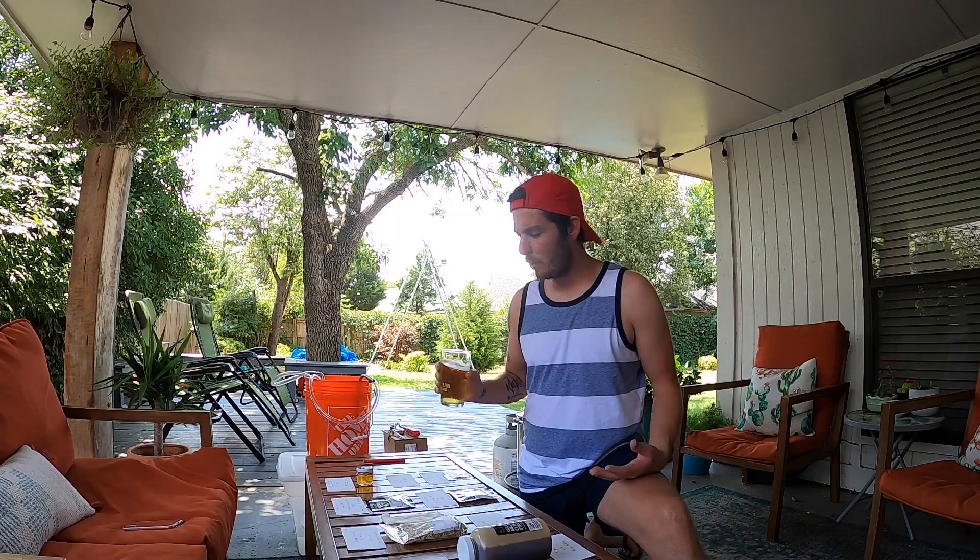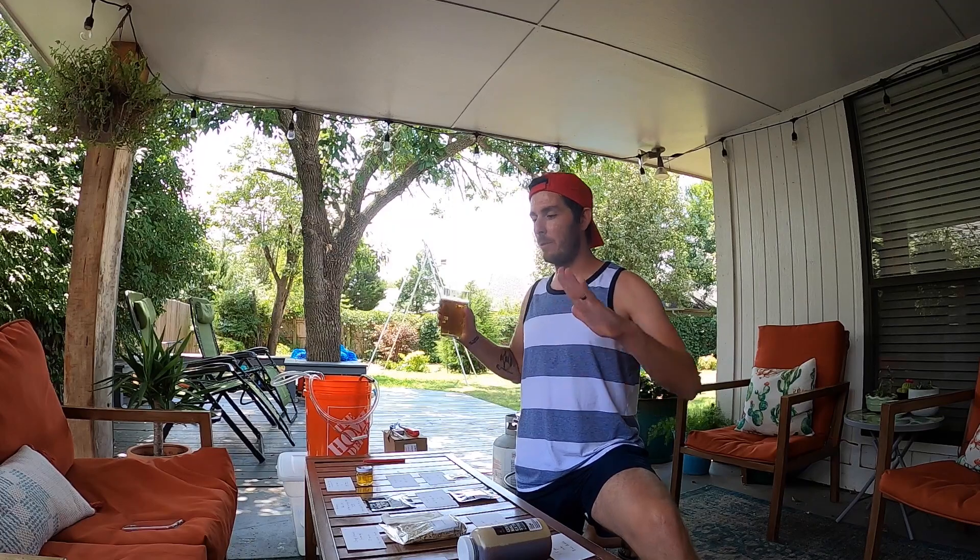Brew day should be fun — as relaxing and stress-free as possible. Like the Golf Sidekick I follow on YouTube, who talks people through how to enjoy golf, he said if you're going to get stressed out there, why not just go to the office? Essentially, why even do this if it's not fun and it just creates more work? So I'm going to talk you through my system today for being able to relax and have a carefree brew day.